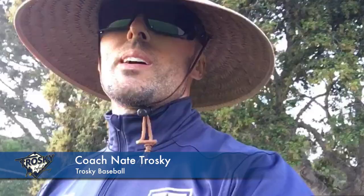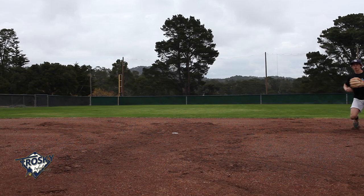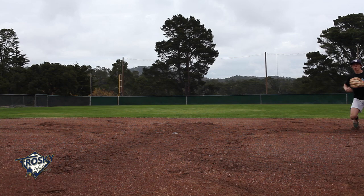Super excited to offer you guys the Infield Mastery Footwork Series — footwork mastery to the T. This series is four videos, 12 different footwork patterns, three per video. It's going to give you an opportunity to break down the movements so that you can master and have the footwork of a professional.